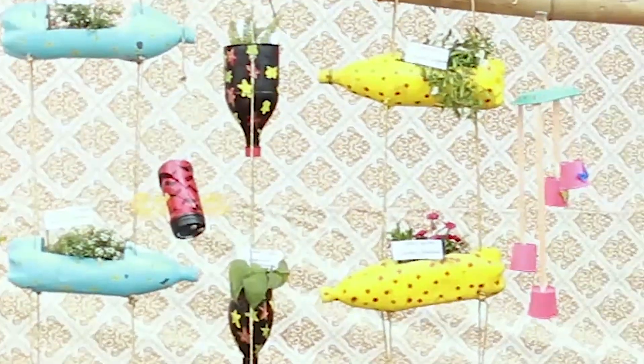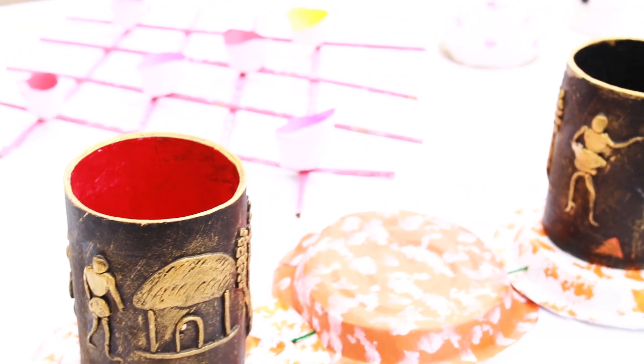Plants are already beautiful things of nature, and children will enjoy making them. If your reason to garden is to make a change towards the environment, another way you can do it is to use something which is making it bad and use it in something that's going to make it better.